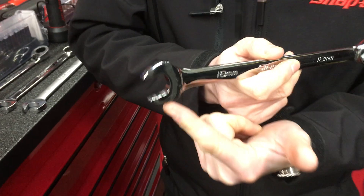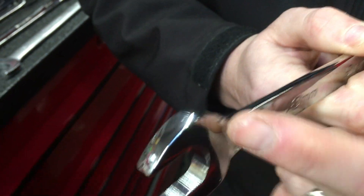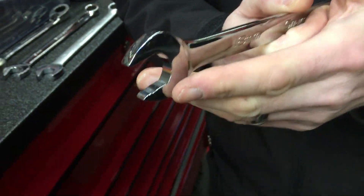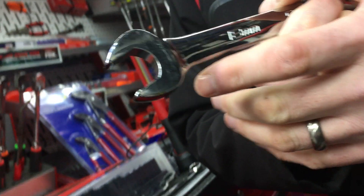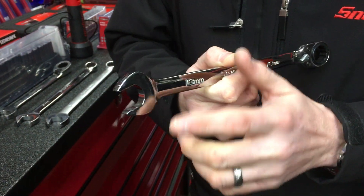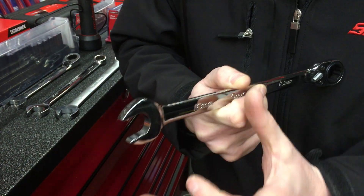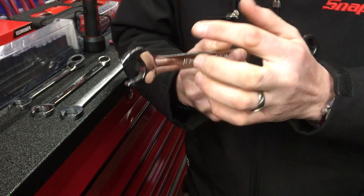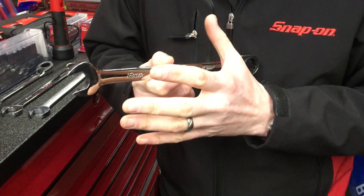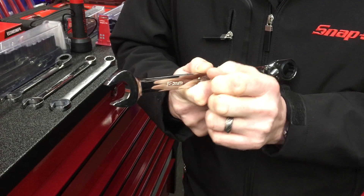If you look at this end of the wrench, it's fitted with our Flank Drive Plus system. These are the teeth that are engraved into the end of the tool — physically machined in and not stamped. They're not designed to grip by biting on something; they are designed to enable the corners of the fastener to drop into the holes within the wrench, and this will enable you to get 62% more turning power with a Snap-on Flank Drive Plus open-ended wrench.